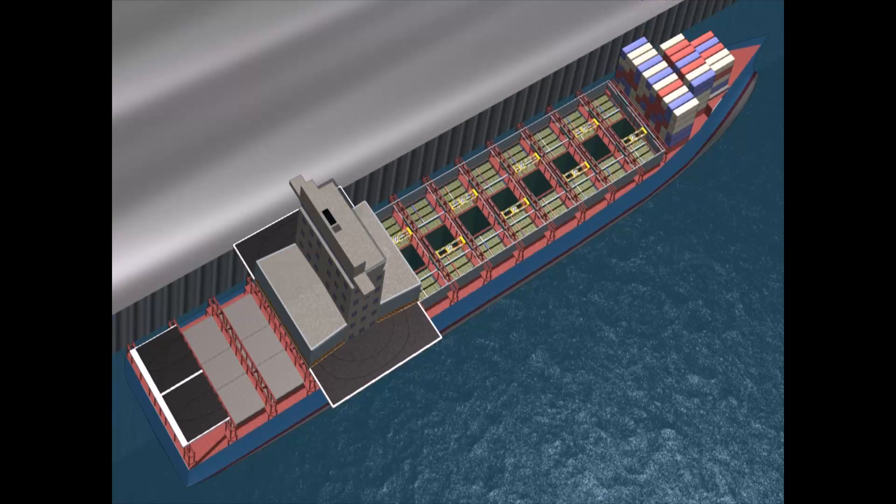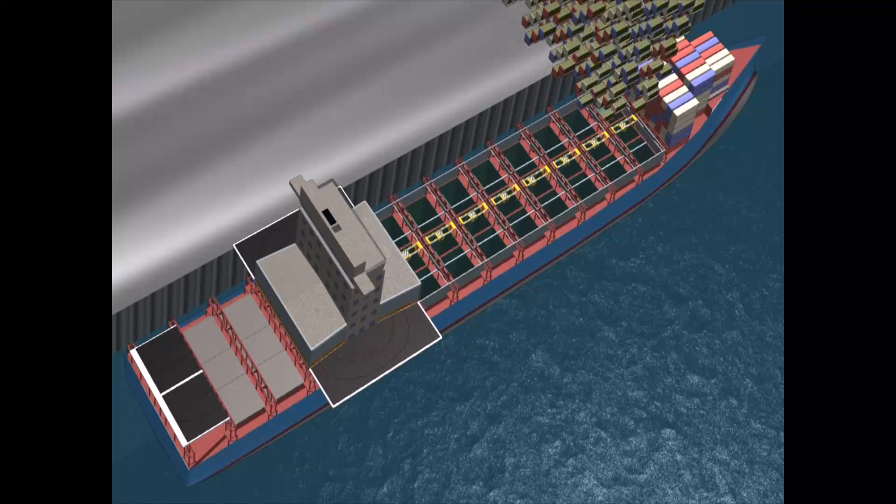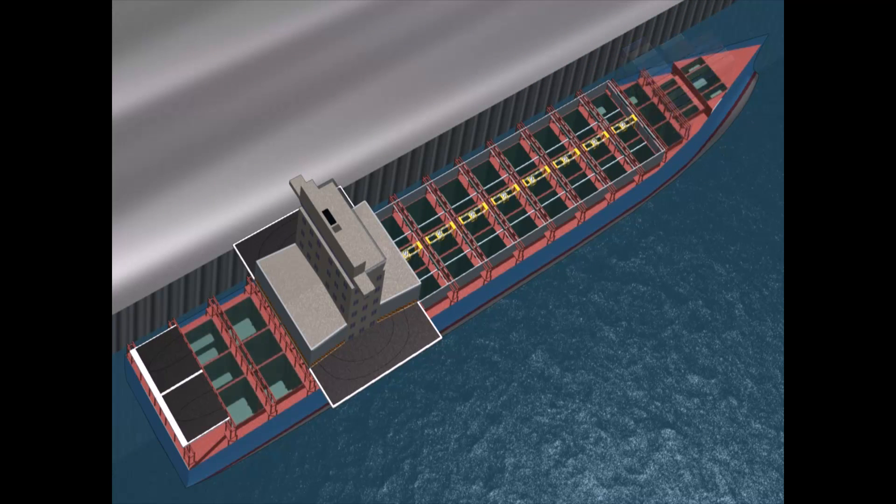Landlines of communication from the port can then be used to establish an inland distribution node from which the cargo UAS can perform forward supply operations in support of the warfighter.